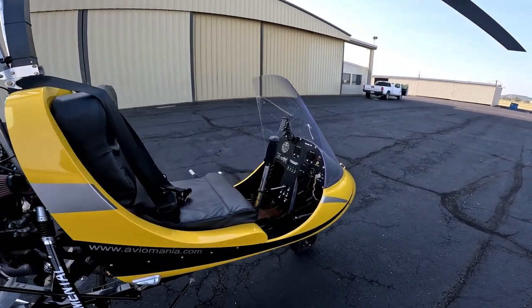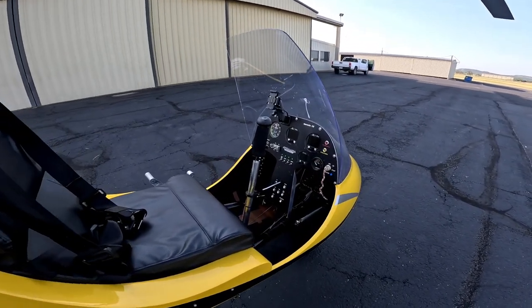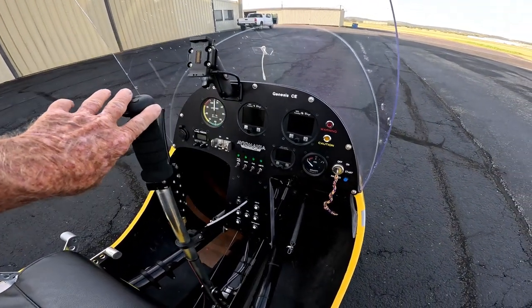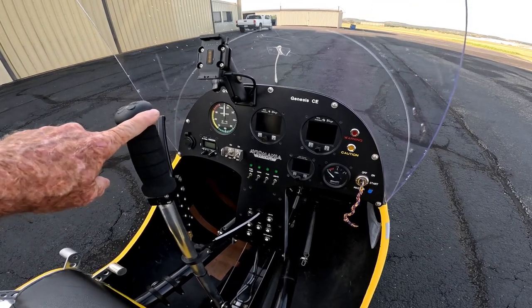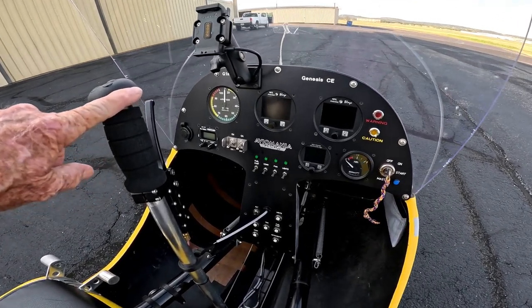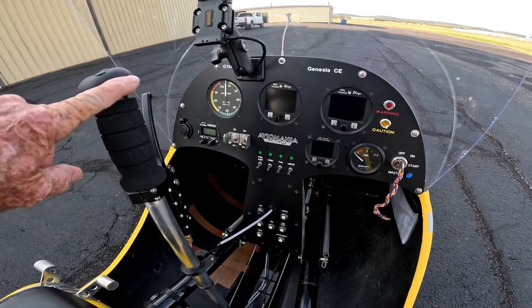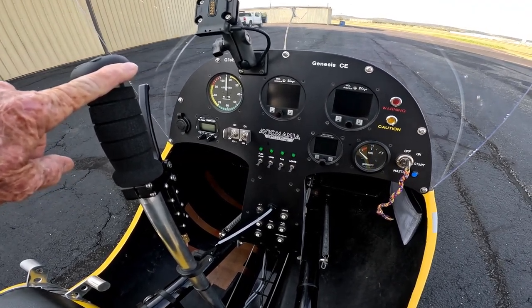Here's the cockpit with the stick — with the stick lock engaged — and the standard instrument panel. It's changed a little from the standard, but it's pretty much representative of what you would get in one of the single-place gyros.